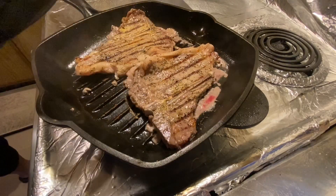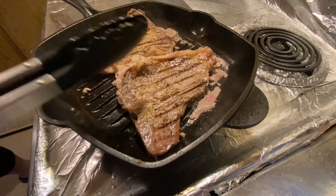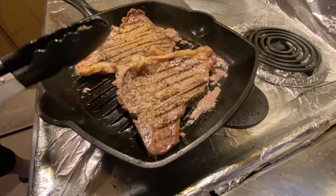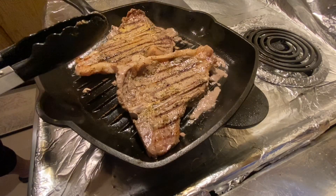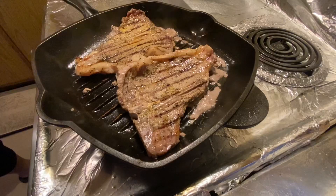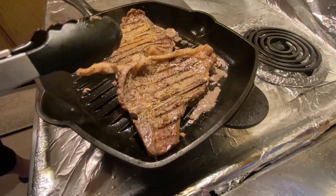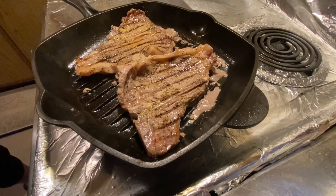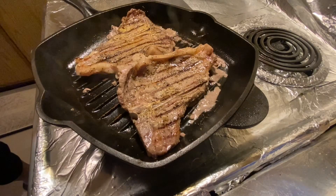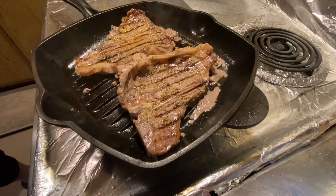By cooking your own steak, you can cook it however you like — rare, medium rare, medium, medium well, well done, or extra well done. But usually people like their steak medium rare because of the juiciness of the steak.